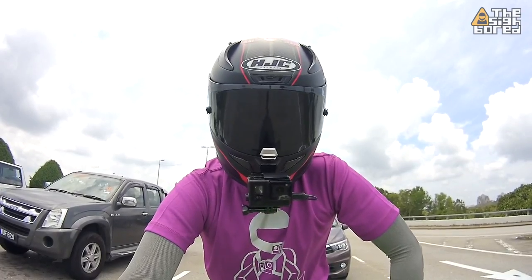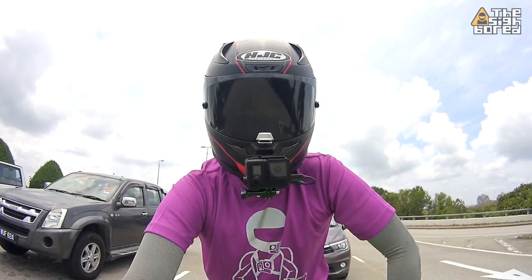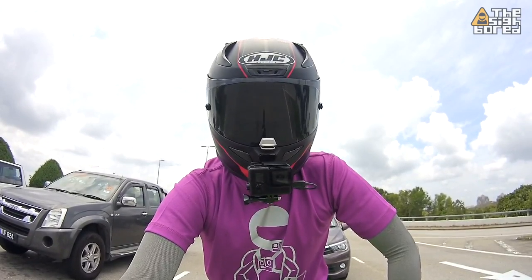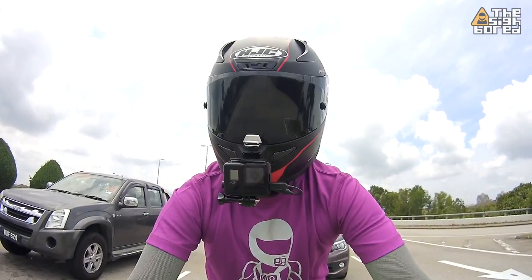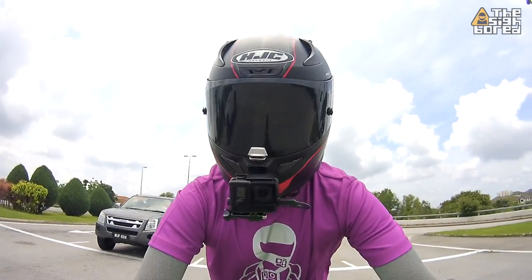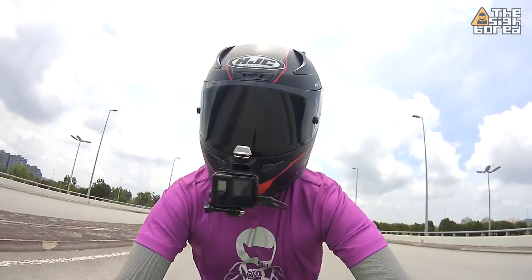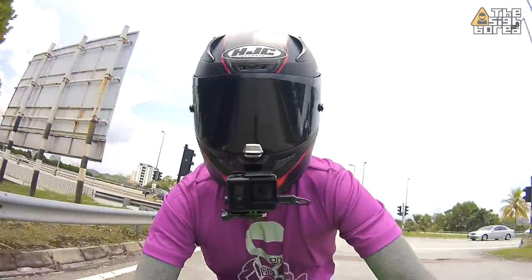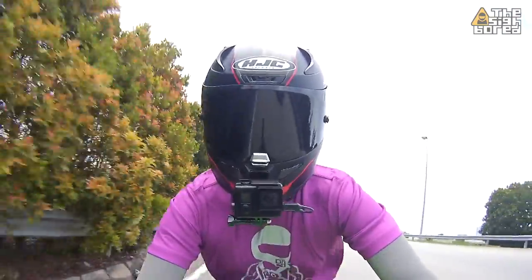I did some high-speed runs with the mount, as you can see in the video, and I'd say it's definitely stable. Of course with the aerodynamic modifications there are some wobbles, but it's not a deal breaker and I can totally still ride fast. If you're interested in this type of mount, you can get in touch with Joe at Blueprint Garage — I'll leave a link in the description.